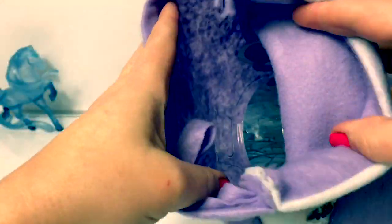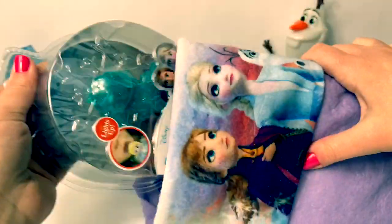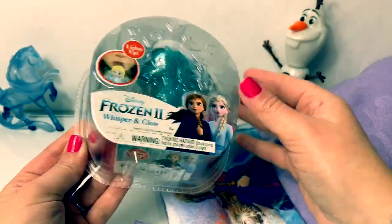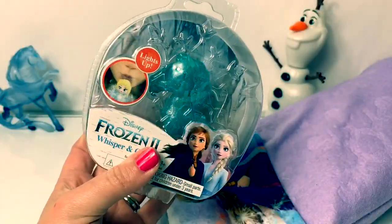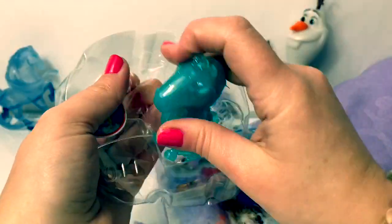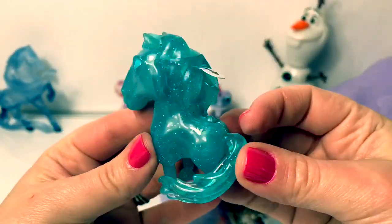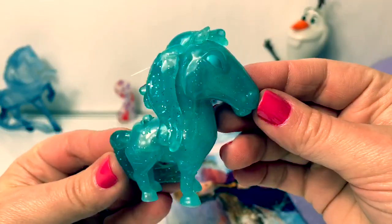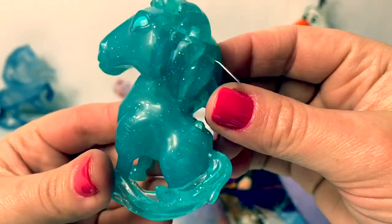This one is the Frozen 2 Whisper and Glow, and this one is the Nokk — Water Spirit Horse. Wow, look how beautiful it is! I love the Nokk. It's the Water Spirit Horse and it's so sparkly.